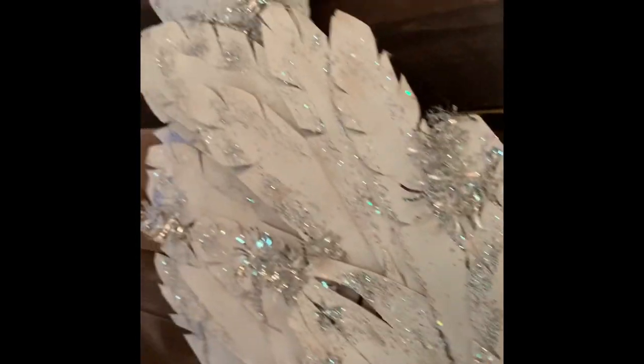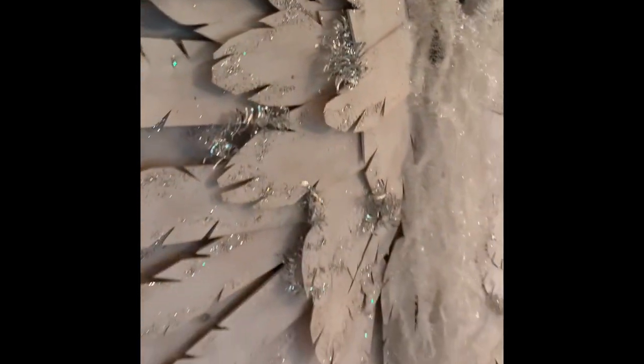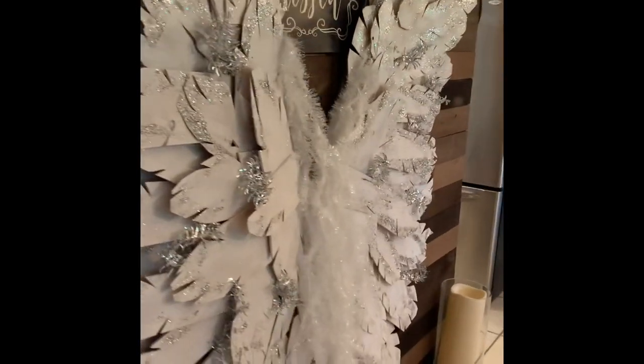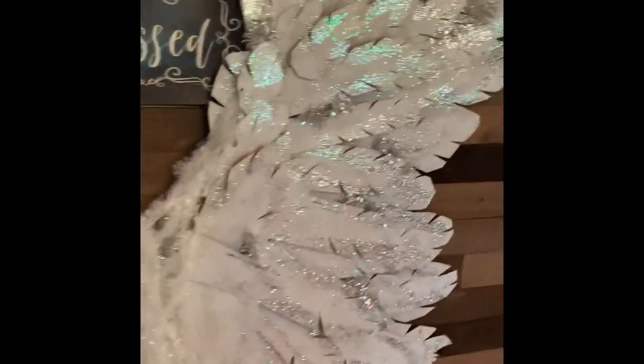And there you have it — the 3D wings. They're nine feet tall, they sparkle in the light, and they're absolutely gorgeous. Thank you so much for watching. If you liked it, please give us a thumbs up and subscribe. Have a great day!